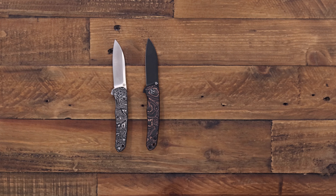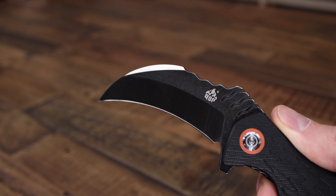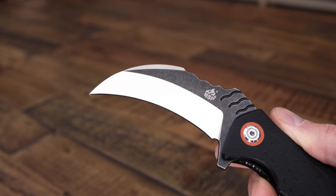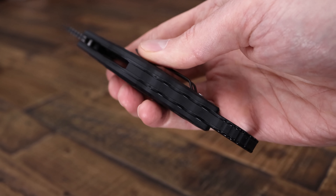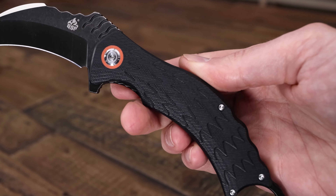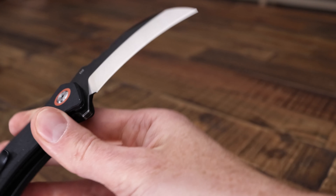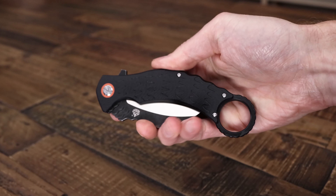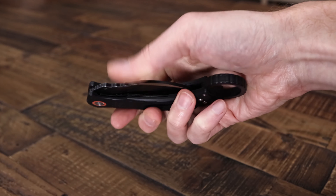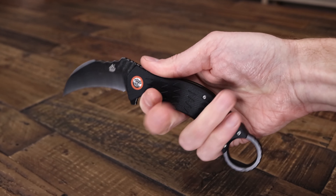Also from QSP we have the Eagle — a hawkbill style folder. We've got a D2 blade with a two-tone satin and tumbled black finish. The handles have a feather milling texture for nice traction as well as style, going along with the Eagle theme. We've got a karambit style end ring for use with standard karambit techniques and also just for added security in hand. This knife is comfortable in a variety of grips and works well as a defensive folder as well as a general utility knife.